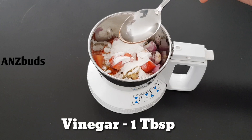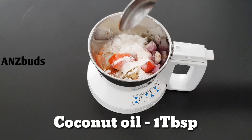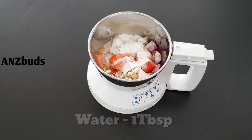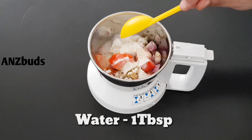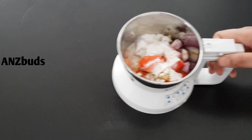We can eat this with fish fry. We will cut and place the crispness on a plate. Add 1 tablespoon of coconut oil.